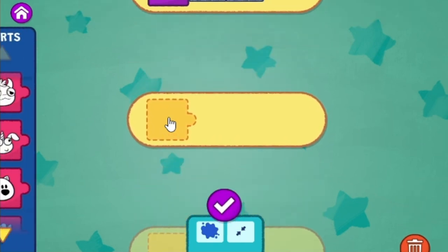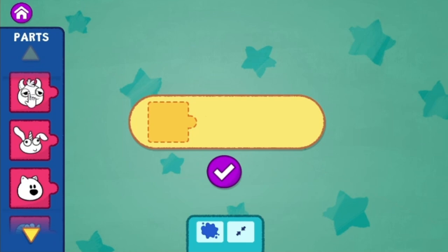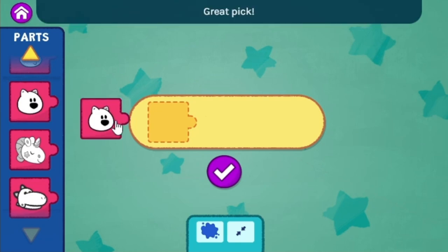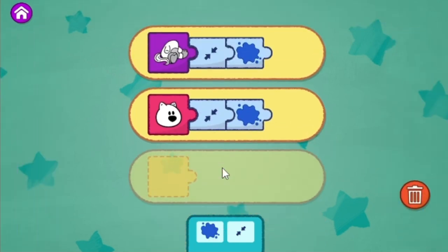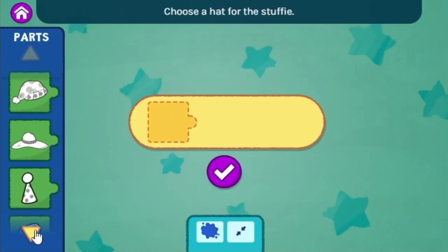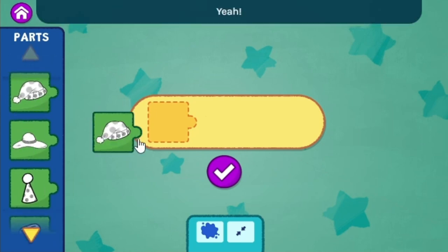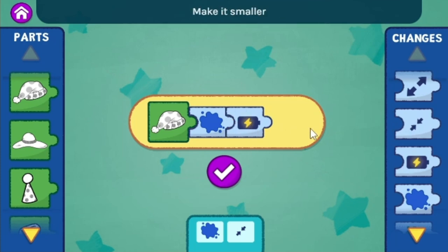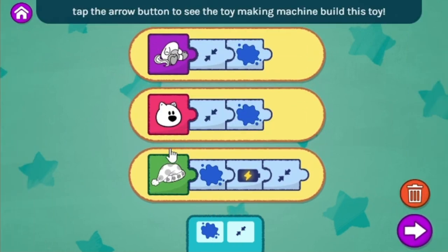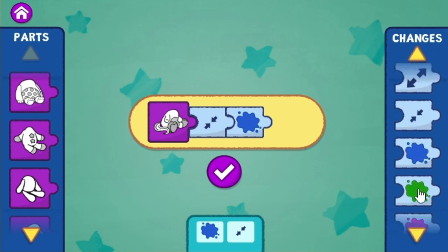Thumbs up! Let's choose the next part of the toy. Choose the head for the stuffy. You are working it out! Choose a hat for the stuffy. Create the head for the toy. Paint it blue. Add battery power to make it light up. Make it smaller. When you're ready, tap the arrow button to see the toy make it up. Paint it green.